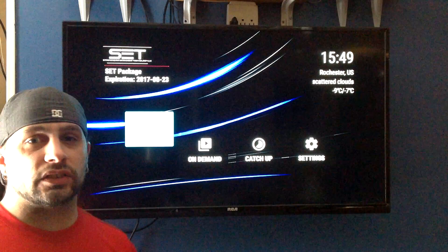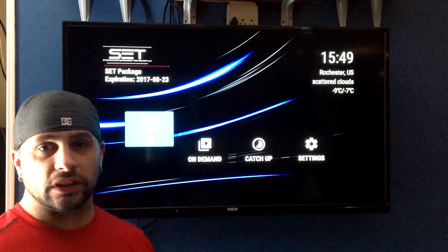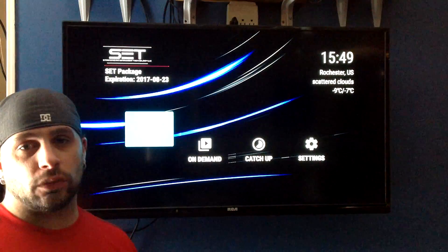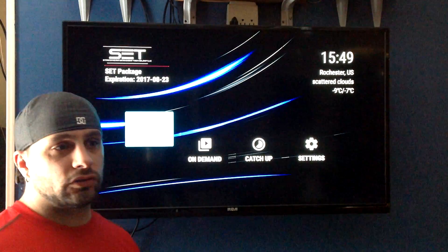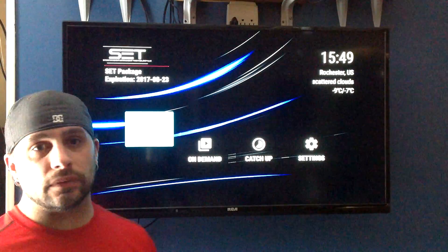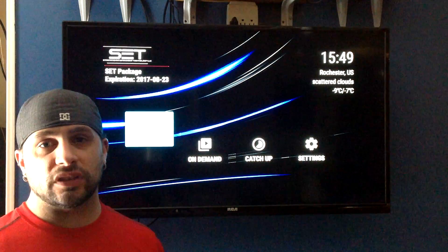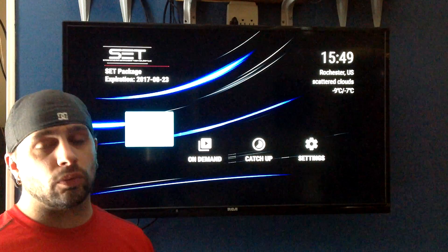Okay guys, so before we get started, what you're going to need to be able to do this is you're going to need Aptoid, the mouse toggle, and you're going to need a web browser. What I'm going to do is show you how to literally get the SET TV app right onto your Fire Stick, and then show you the apps that you need to run in the background so it won't go to sleep on you.